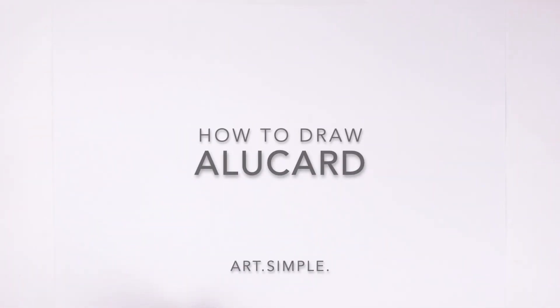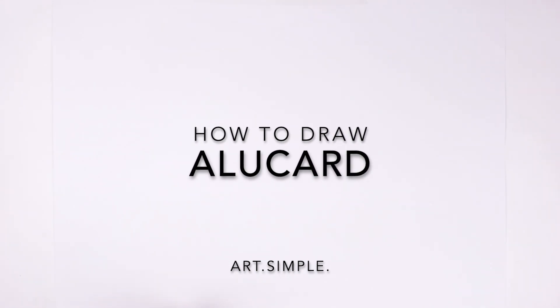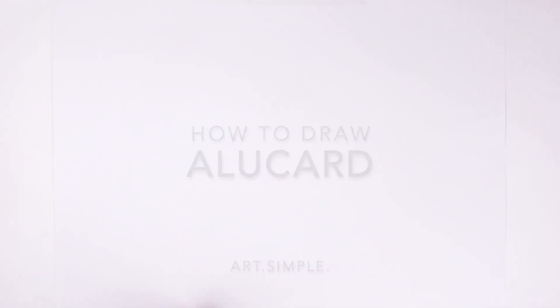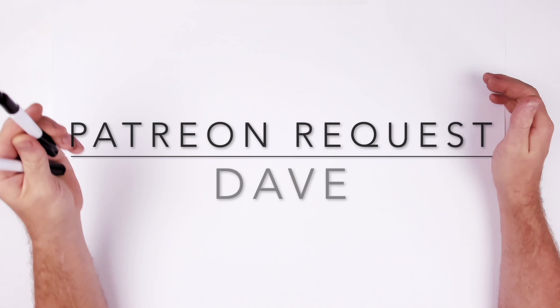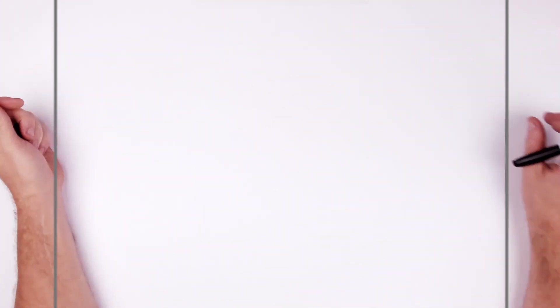What's up everybody, welcome back to another drawing tutorial. Alucard from Hellsing, requested by Dave on Patreon. He sent me this real close-up image of his face, so let's give this a go. I'm on a landscape page, pencil and eraser. Hit pause if I go too fast. There's a lot of dramatic black in this, Dave.